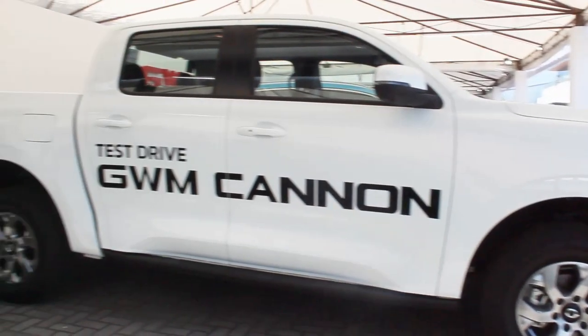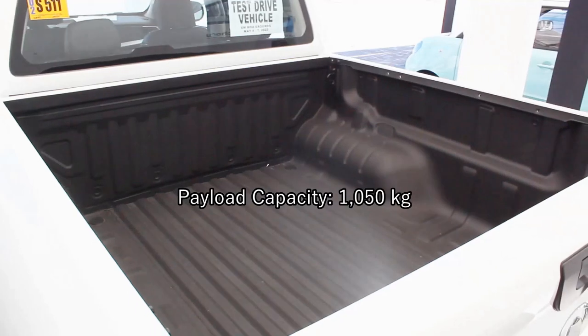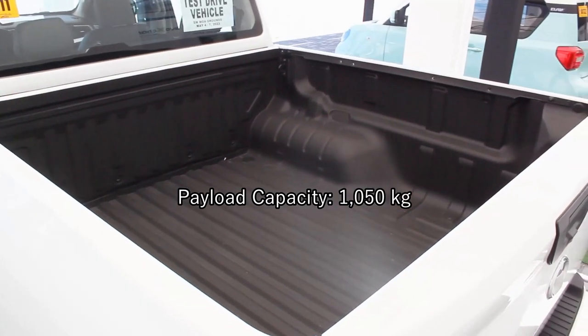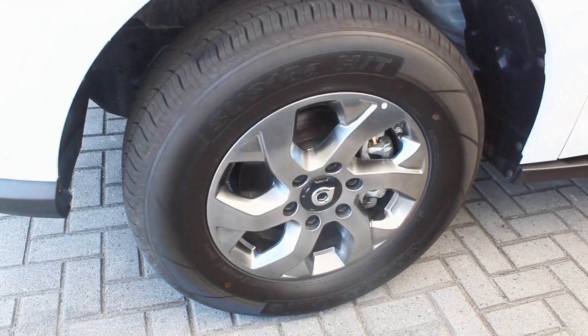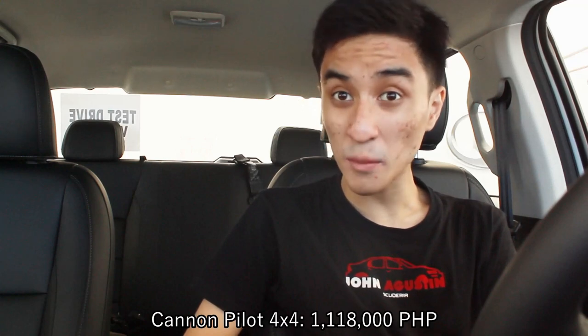Not gonna lie, I prefer this over the S-Lux edition — maybe it's just because of the black grille. I love the side profile, especially below the door, which gives it a more aerodynamic look. The load bed is pretty standard for what this is, and you get different sets of wheels compared to the Canon S-Lux.